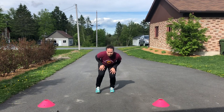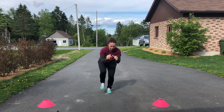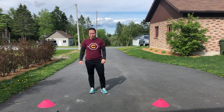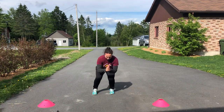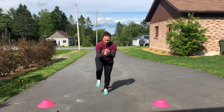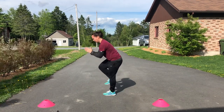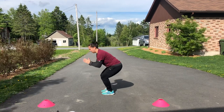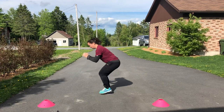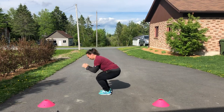Next one is going to be alternating one leg — up and down. Same thing. Three, two, one, go. I'm not going all the way up. Stop.